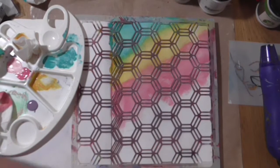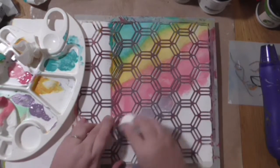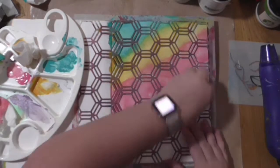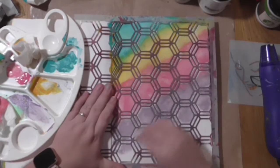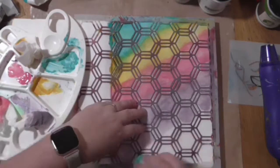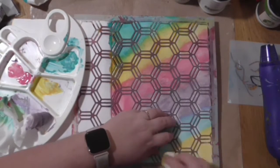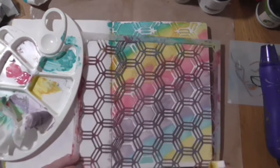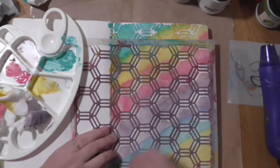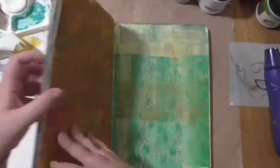Paper towel didn't work very well, but going in with a baby wipe — being a bit damper and spongier — it seems to work okay. It's not the best; I think I waste a lot of paint doing it this way, but it got the job done. If you don't always have the tools, you can usually improvise somehow. Just repeating the color again at the bottom, moving the stencil down a bit — I quite like the look of that background actually.